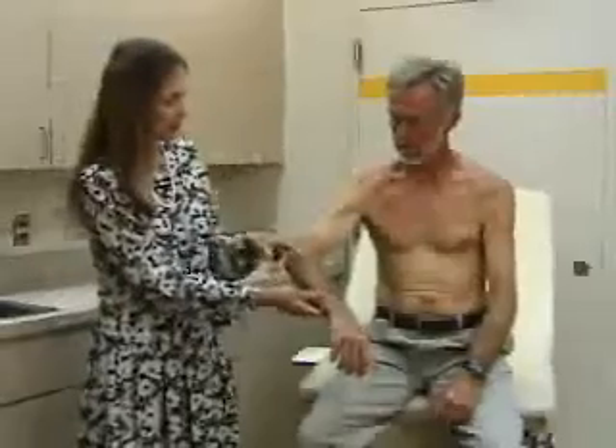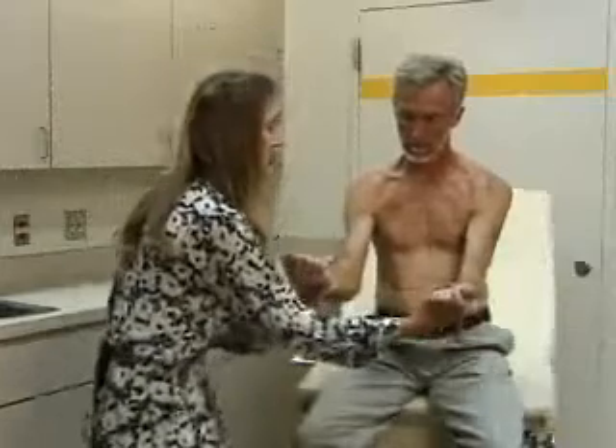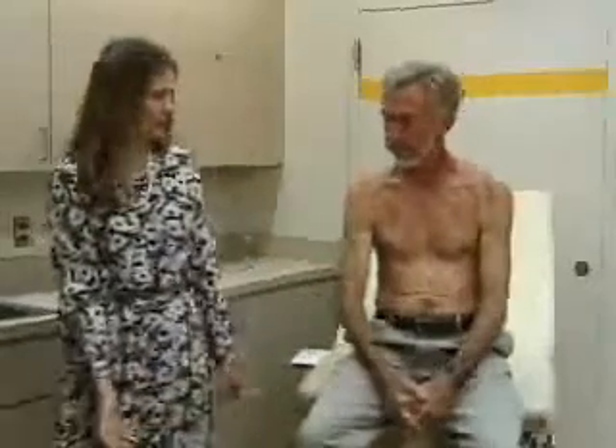Last, strength testing in the elbow — flexion against my hand, good. And I'll straighten out your elbow against my hand, good. And that's very good strength in the elbow as well.